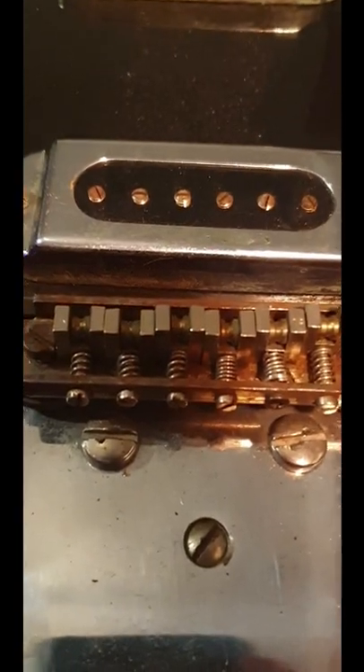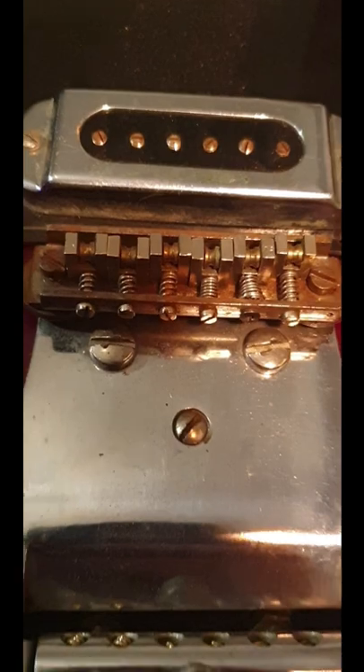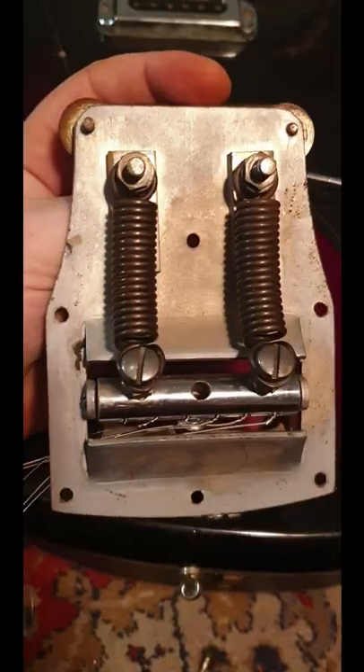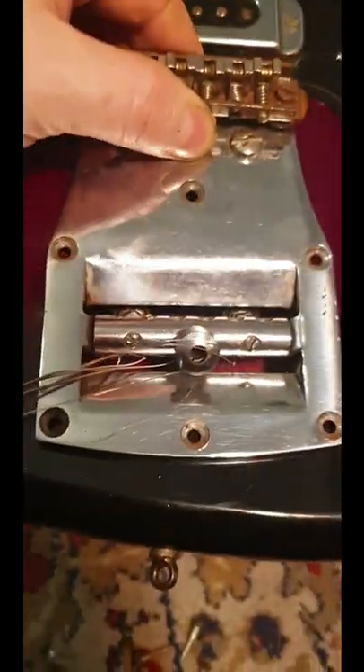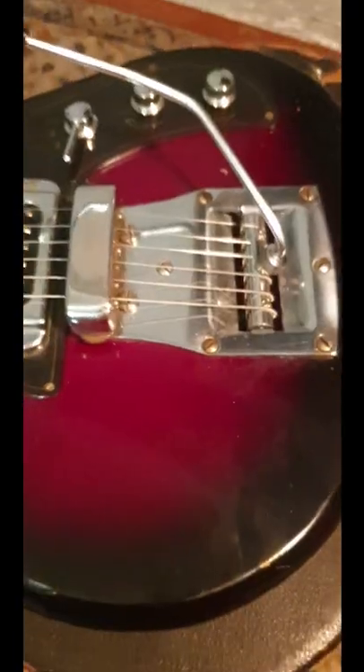After cleaning the roller saddles on the bridge, let's have a look at the vibrato system. Looks pretty solid — two massive springs, tension is maybe adjustable. The bridge is directly mounted to the vibrato system, and the tremolo arm can be fixed by a little nut, which is pretty cool.